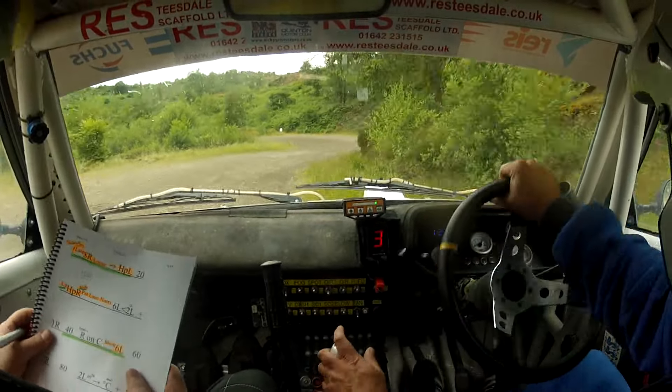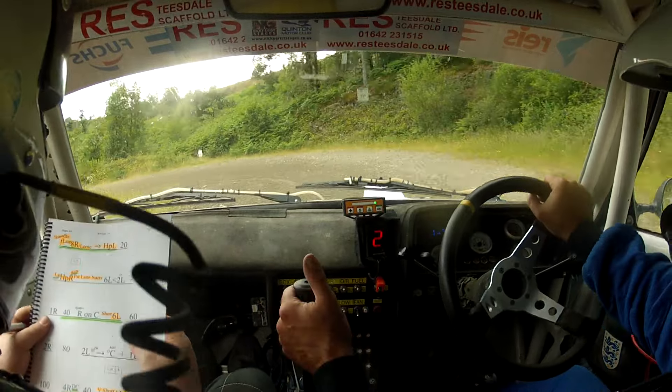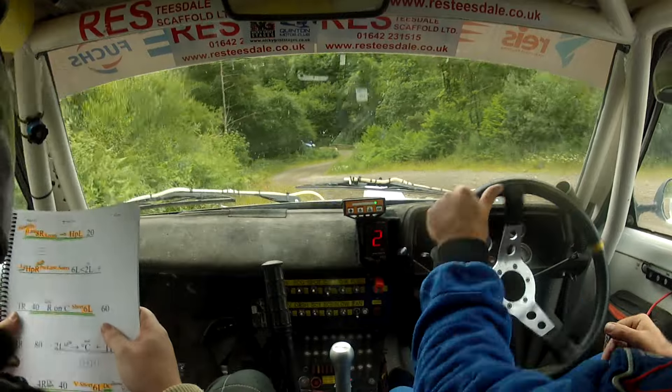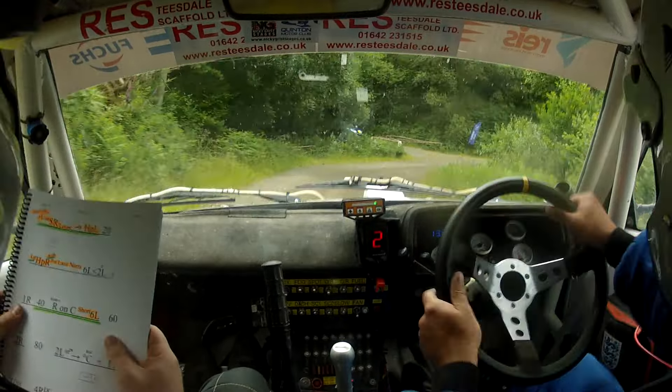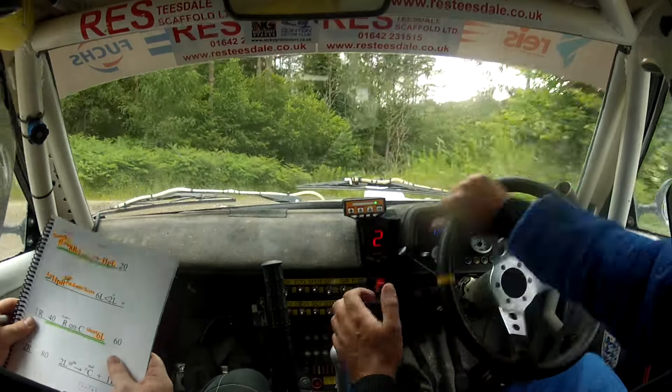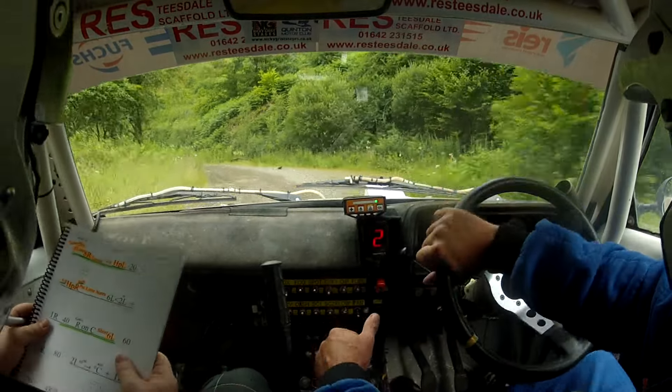And hairpin left. Twenty, long hairpin right nips, goes twice past the lane and then narrows six left — opens to flat two left.